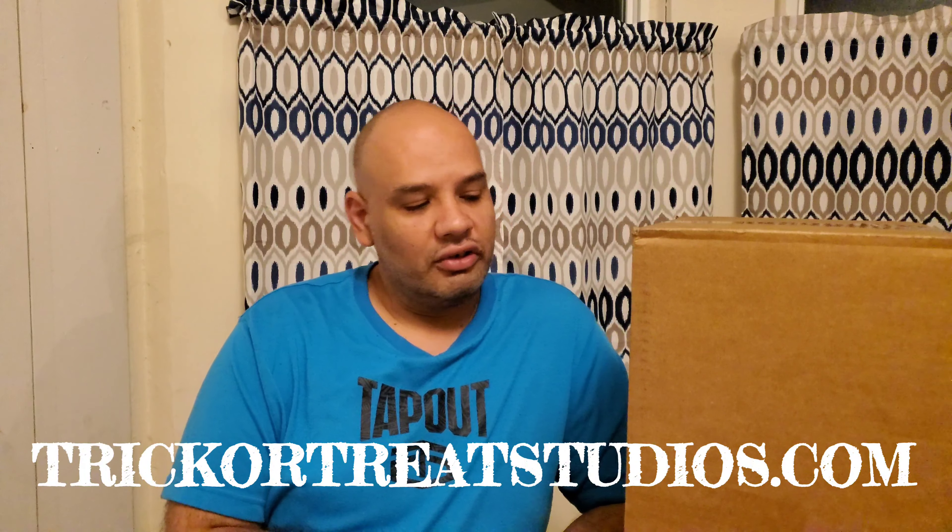Hey everybody, I'm just doing a quick unboxing video — I've never done an unboxing video before, so I figured why not. I'm still in the process of filming my Halloween mini web series. It's been hard because of COVID-19, so I've been filming little bits when I can. When things start to die down a bit and it's safer, I'll be able to film with my friends and crew to finish the actual episodes. But I figured, at least until then, I wanted to do something new.